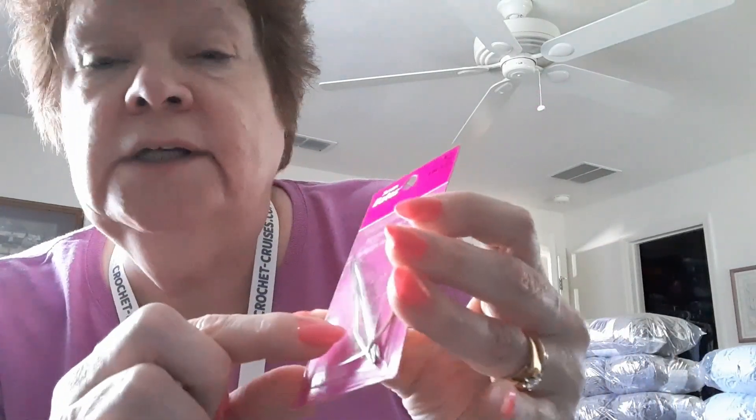Then we got some Susan Bates darning needles. It's got one of those bent ones - I've been wanting one of those bent ones! There are actually two bent ones. It's a value pack. Then we got an extra lanyard and it says yarnspirations.com - isn't that cool? And then we got a Tunisian crochet hook in size US 8, 5 millimeter.